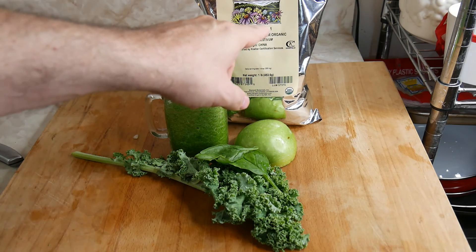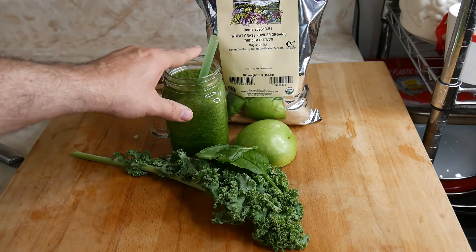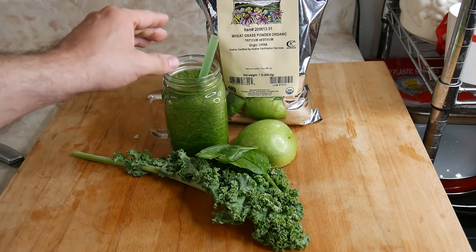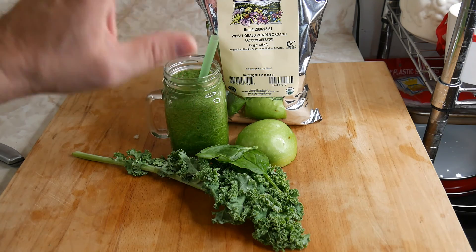Guys, I hope you enjoy my video. You can buy the organic wheatgrass at any nutritional store or online. I'm going to leave a link below so you guys can see what wheatgrass does. Please give me a thumbs up — I appreciate it. I will see you guys in my next video. Take care of yourselves. Subscribe, guys. Bye-bye.